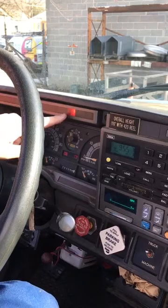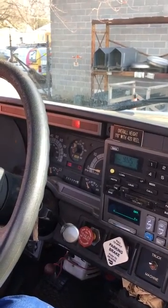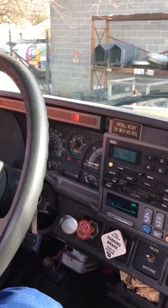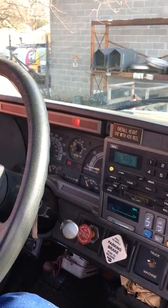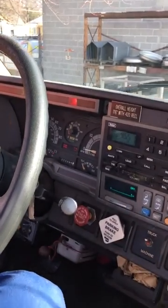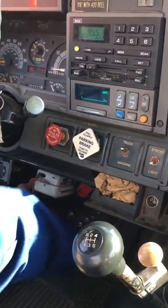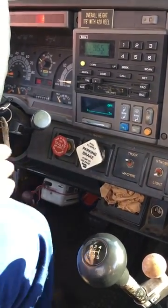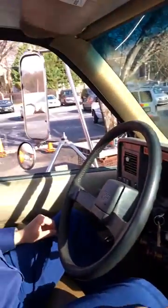At around 60 PSI my low air light and alarm should come on — there's my light, there's my alarm. I'm going to continue to fan, and at around 40 PSI — not at 40, but around 40 — my brake should pop out and release. It'll get spongy too; you'll probably notice it getting spongy. And there we go — my brake is released.